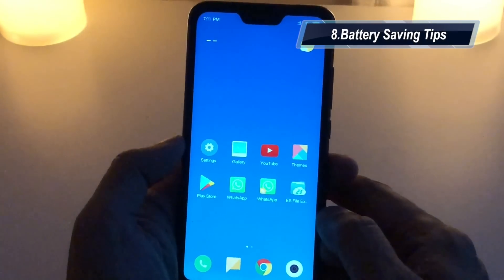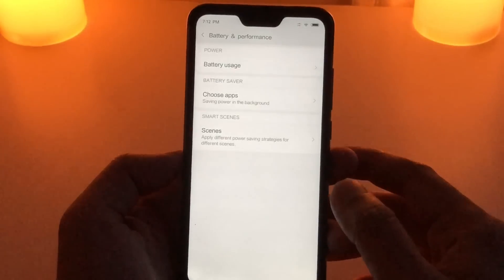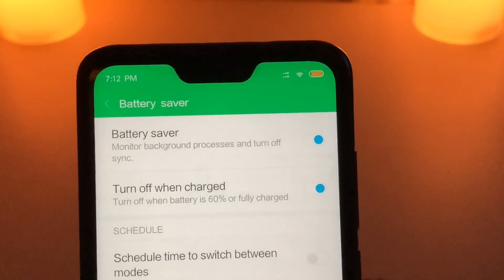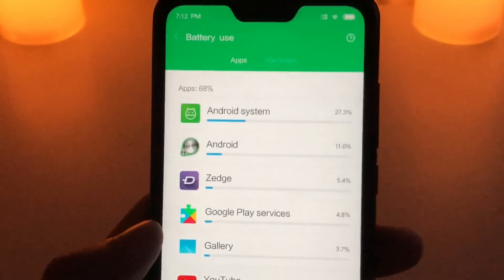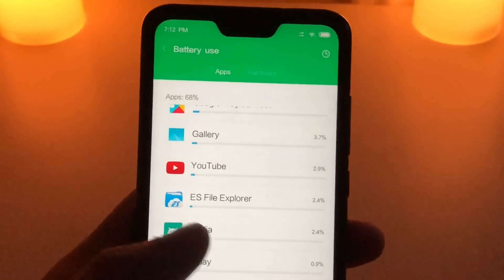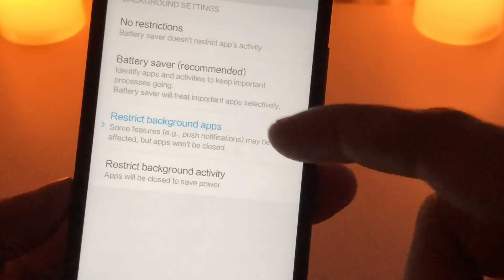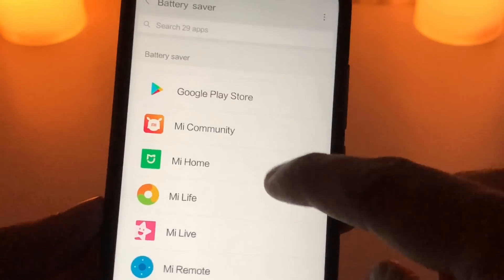A tip about battery life: the device has a decent battery, but if you're running out of juice while traveling, click on Battery and Performance and turn on Battery Saver — the icon turns orange and it consumes a minimum amount of battery. Most of the time you'll see the MIUI system using the most battery and the screen next; Xiaomi apps stay idle. You also have individual app battery saver where you can restrict background activity for specific apps you're not using.